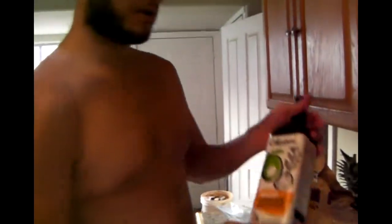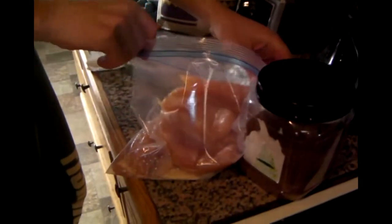What's that mysterious white liquid? It is some of this oil here. And some half and half. This time we're doing half and half instead of heavy cream.